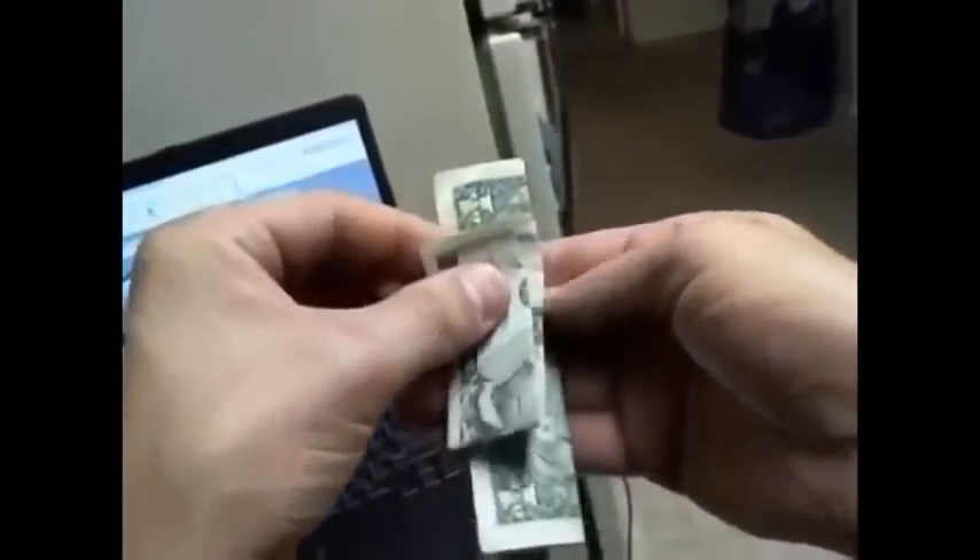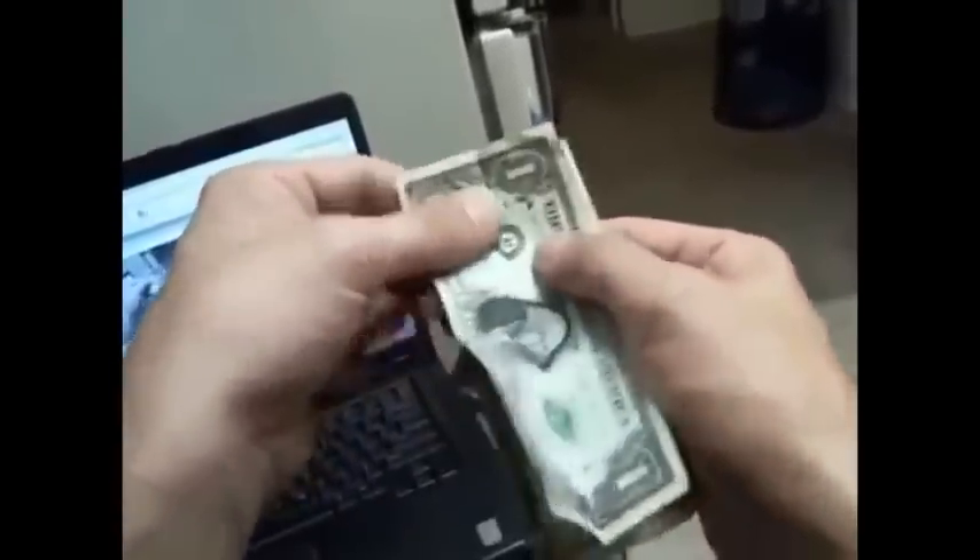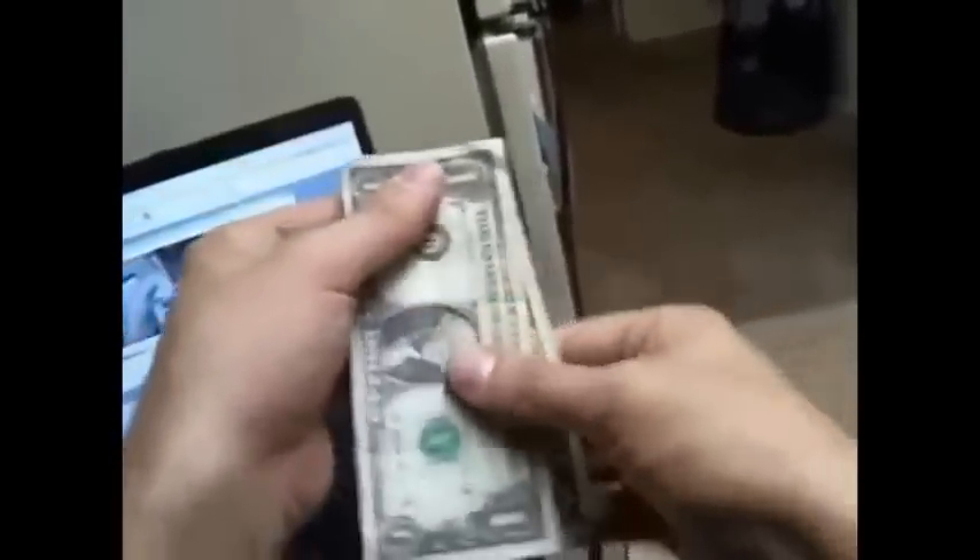It's a really cool illusion. To end it, I put the five on top and as I'm opening it up I straighten it out — that gives me a chance to pull the folds out of it so nobody sees it. Then you can hand the person's money back to them, and that's it. That is my trick.